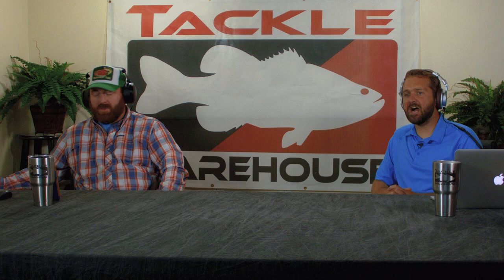As far as bang for your buck, a person just getting into bass fishing who needs a really high quality reel but doesn't want to break the bank — this is definitely the one for them. Coming in at $79.99, it's a fantastic looking reel.